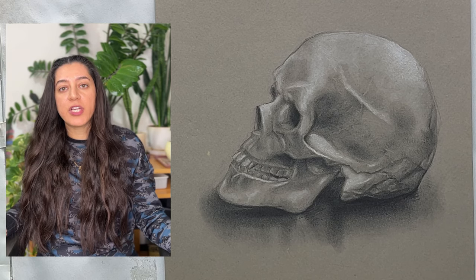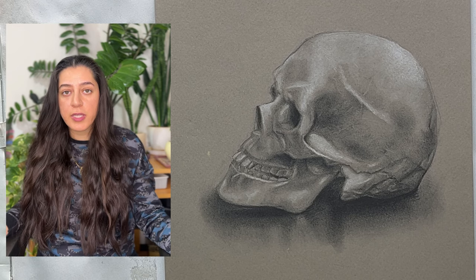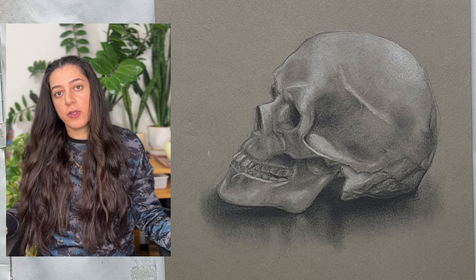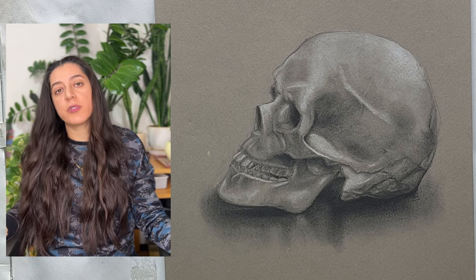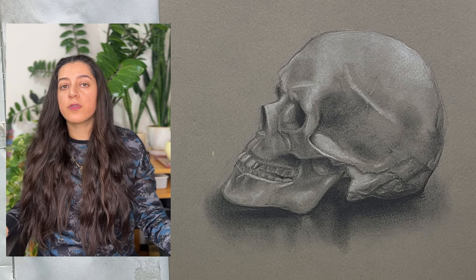Hi friends, welcome back to my YouTube channel, where I'll be demonstrating the Winsor and Newton fixative spray in order to show you how you can protect your artwork. As you saw in the previous video, the artwork was finished.